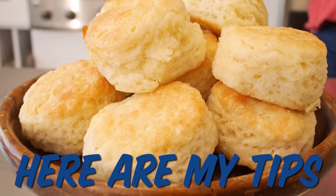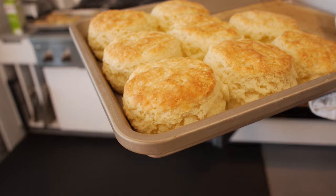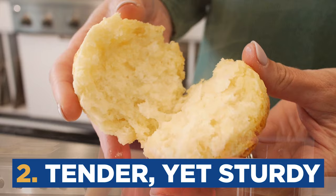Here are my tips for better biscuit baking. First and foremost, what makes a perfect biscuit? They need to be soft and flaky, tender, yet sturdy, buttery and moist, and tall or risen.